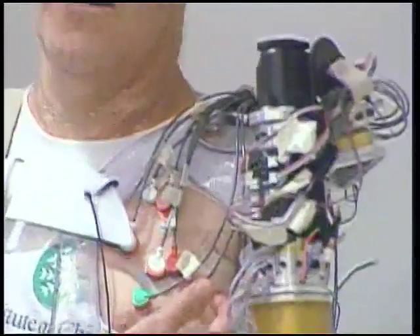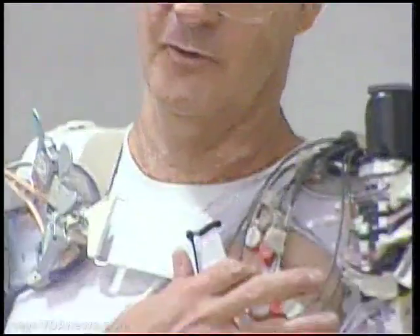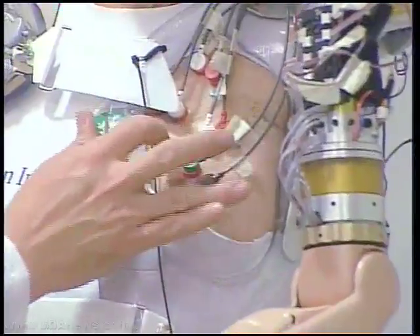You're touching me at the elbow on the top side of the arm. How about over here? That's right in between the finger and the thumb on the back side of the hand.